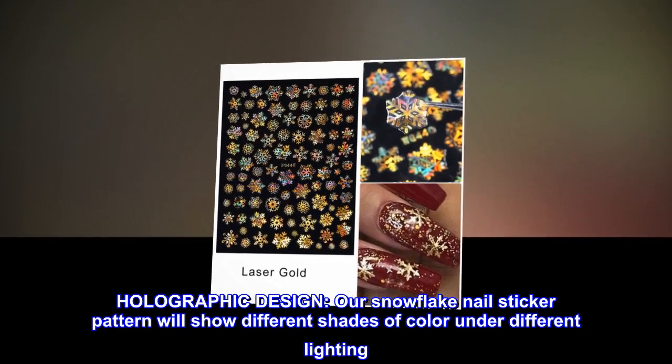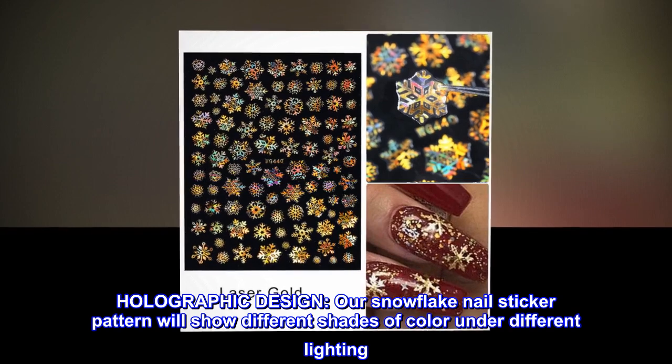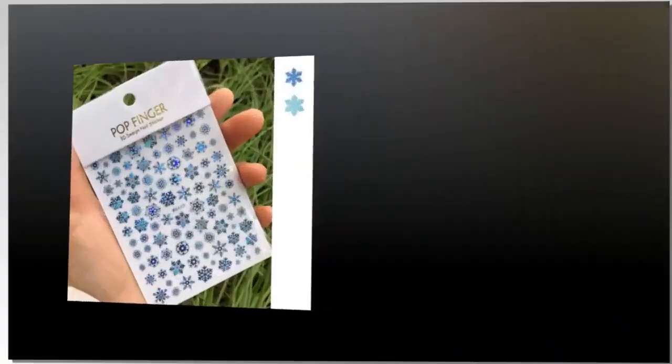Holographic Design: Our Snowflake Nail Sticker pattern will show different shades of color under different lighting. Very high-end.